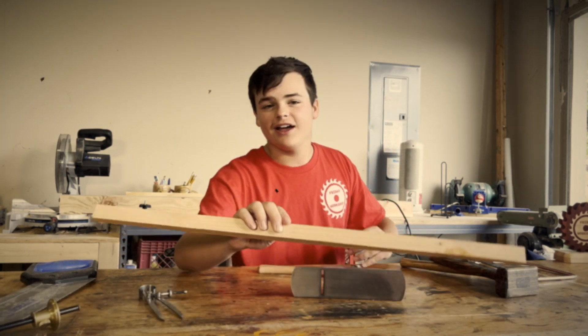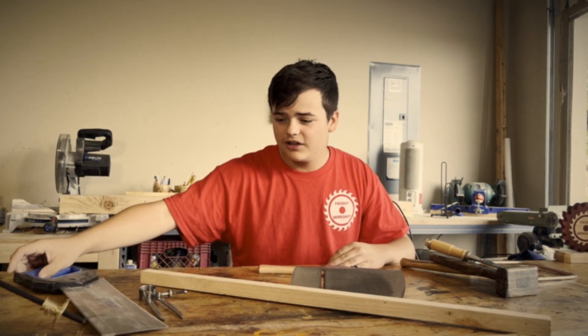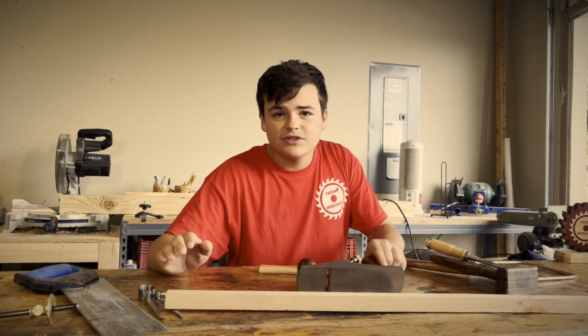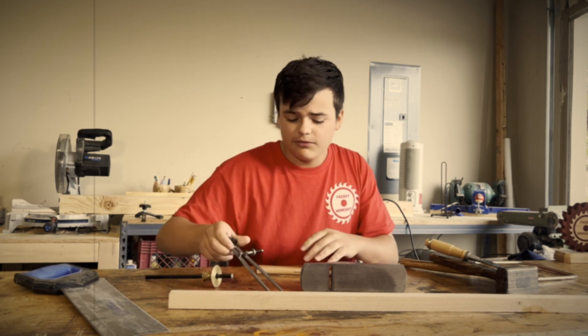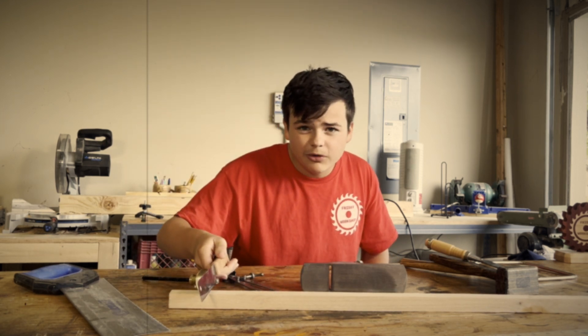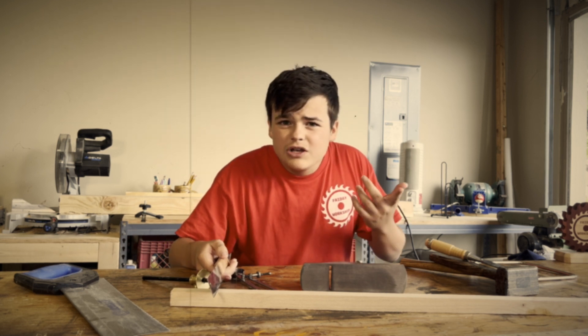So right here we have the board that I cut down from a tree. This is with my own saw here, and I've already planed it. We're gonna mark it with this, check and see how far it is, and then we're gonna cut it through the little itty-bitty one. You guys can tell me later if you want me to get one.